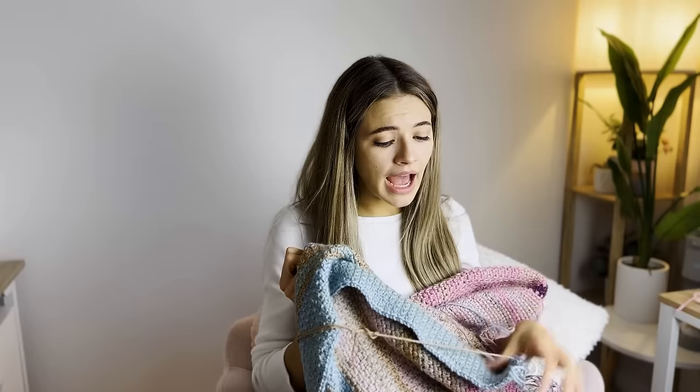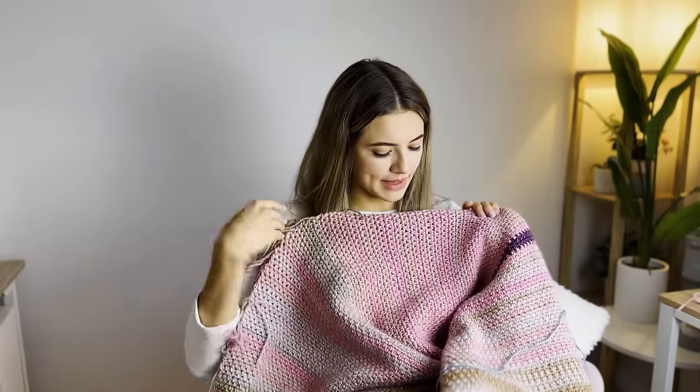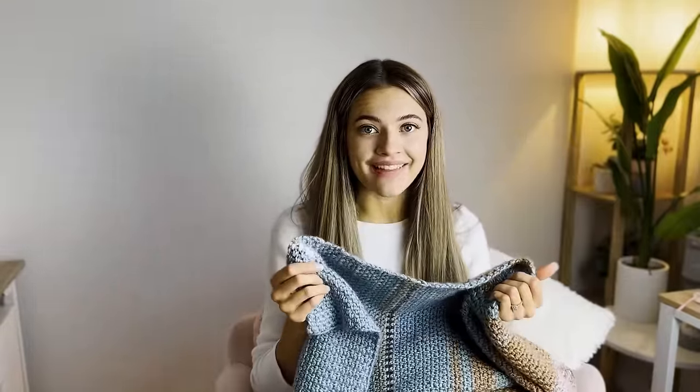I saw somebody's temperature blanket on Instagram and it had really soft pastel colors — it was so pretty, and it really motivated me to start a temperature blanket because it broke me out of that way of thinking. You can choose whatever colors you'd like. My color palette has a lot of colors that I have in my home — I'm a big pink fan — so I was really excited to find a lot of pink colors. I love neutrals; the blues are really pretty. That color palette really inspired me and got me super excited to work on the temperature blanket.